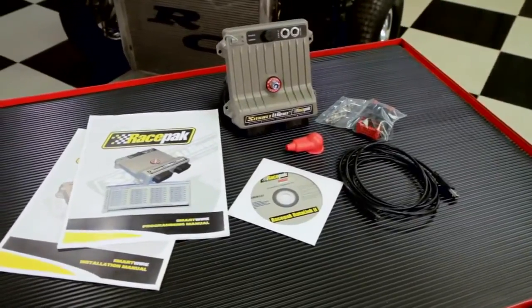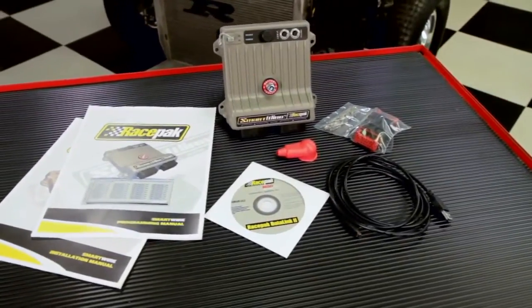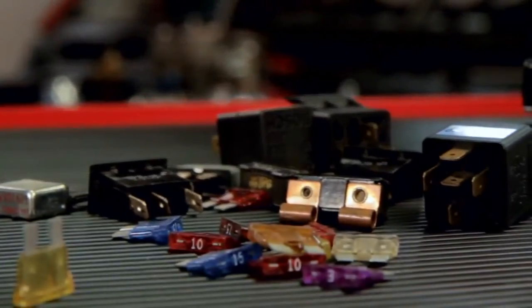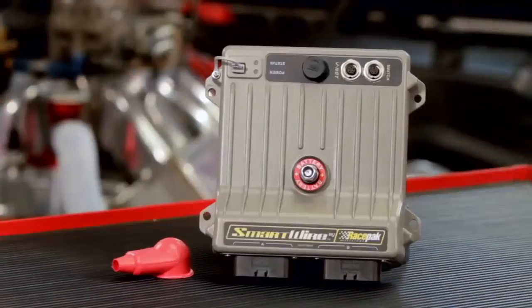With the new RacePak SmartWire system, this new technology that's cost-effective has become more available to road race users. The SmartWire eliminates fuses, breakers and relays to help simplify the wiring system.